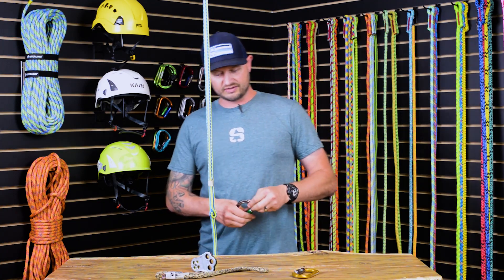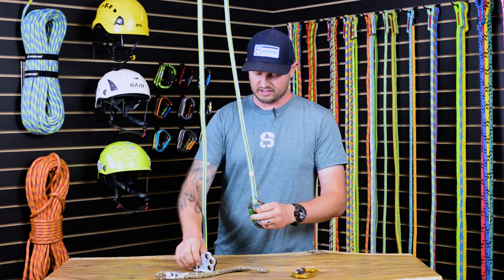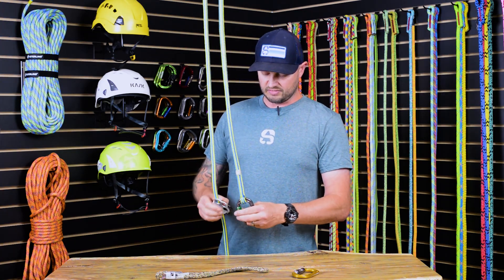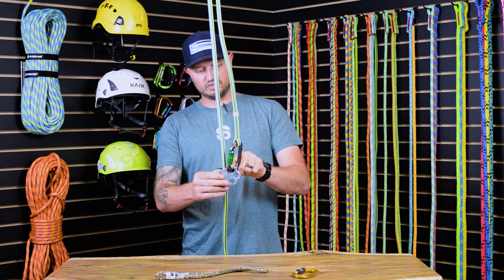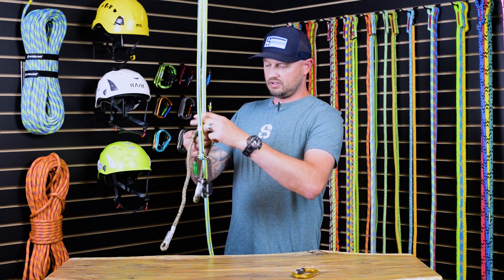The easiest way to go about this is to install one carabiner into the spliced eye. It's recommended to have a spliced eye with this system, as knots could potentially interfere with the operation of the prussic. So we just attach that to the top hole of the Hitchconer pulley.